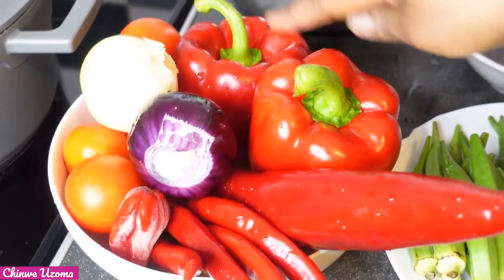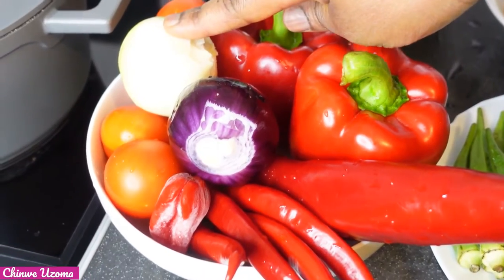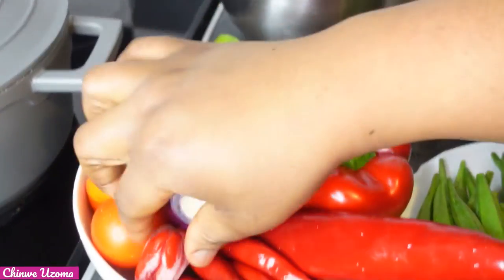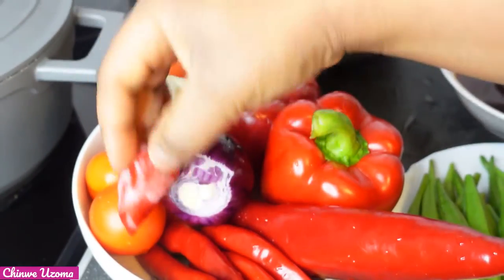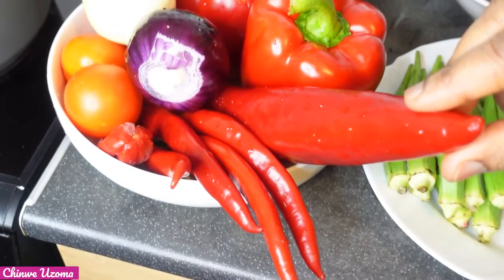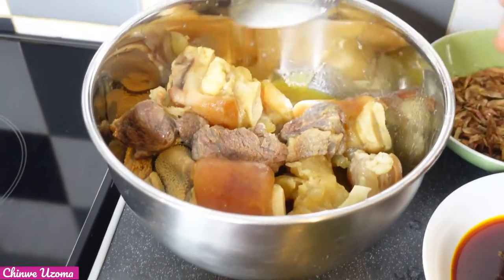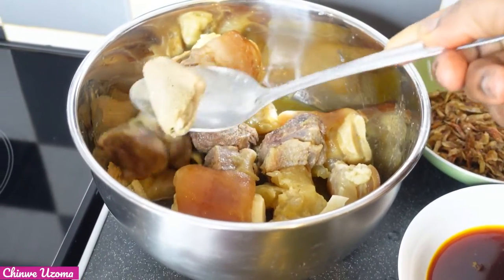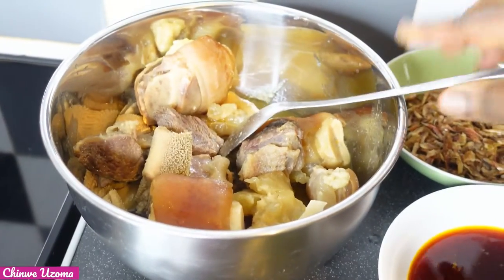Here are my ingredients for the stew. I have 2 bell peppers, white and red onion, tomatoes, 1 scotch bonnet pepper, chili pepper — small and a big one. Over here I have my protein. I have gone ahead to cook it. I have some tripes, beef and cow foot.